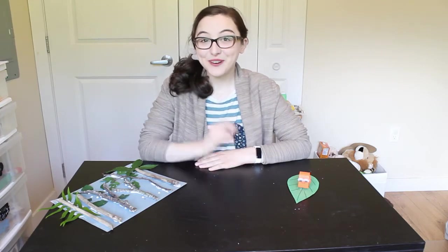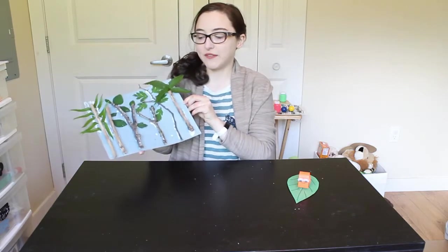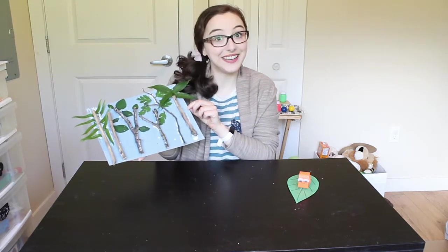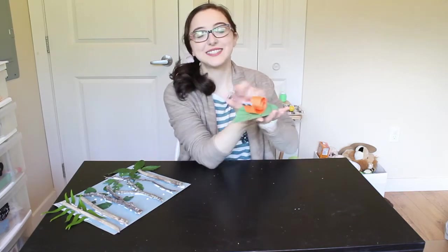Hello and welcome back to Craft Time everyone! This week's story time is all about forests and all the creatures that live in them. So we're going to do two crafts today — we are going to start by making a forest craft out of some real sticks and leaves, and then we are going to make a little snail craft.